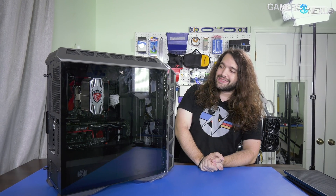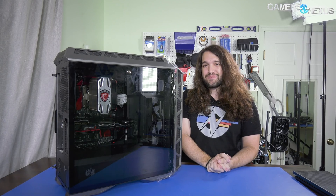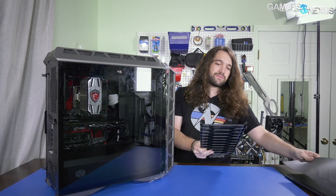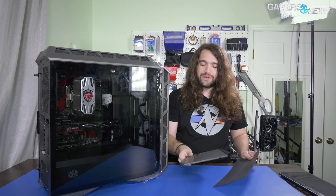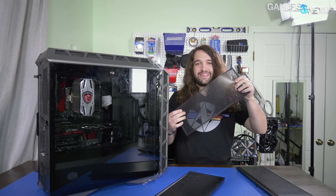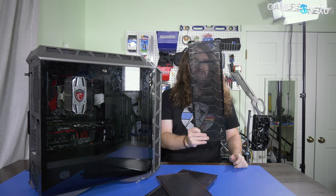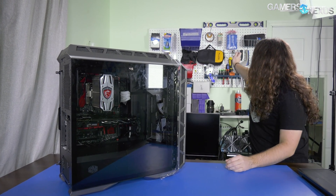So we're going to cut this tape, and then my plan is to meshify the CM H500P by adding some mesh to it. We've got a couple different options here — here's one from the C700P, which we actually reviewed somewhat positively, just want to make sure Cooler Master remembers that. And we have this mesh from a Fractal or Thermal Take case, and this one from the C700P. So we're going to try those out.